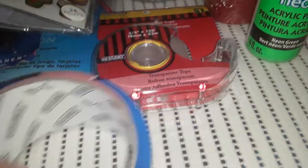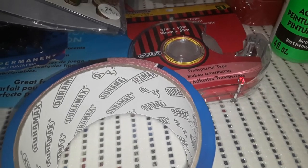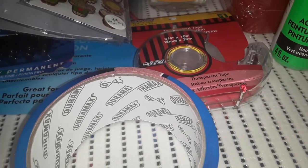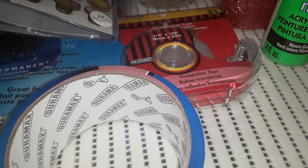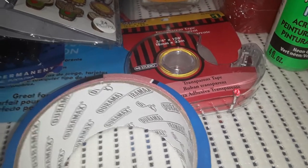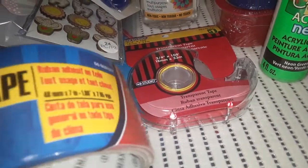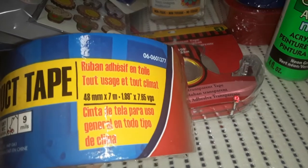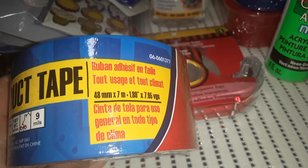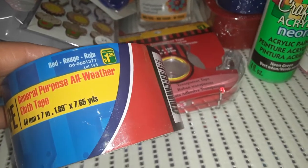We do have a hamster cage — it's a bin cage which has a color-y mesh thing on the top so that Hammy the hamster can get some air. It's currently taped with blue and red duct tape but it needs a little fixing up, so I grabbed another roll of the red duct tape for $1.25. It's labeled all-purpose weather cloth tape.